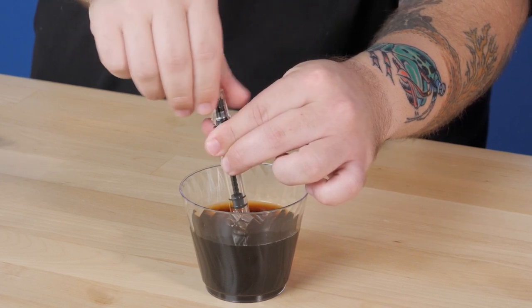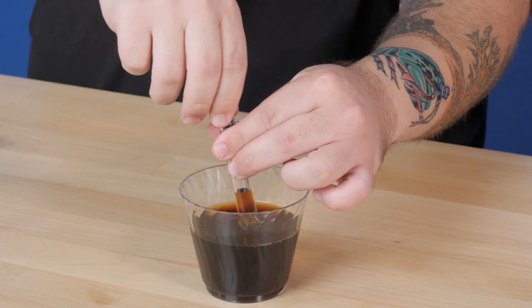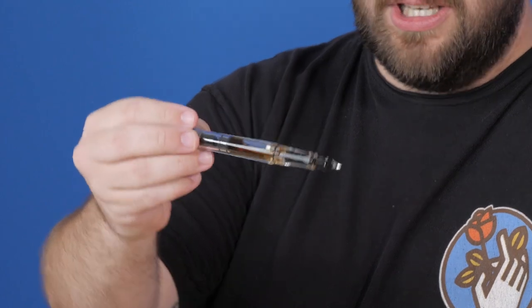Have you ever wondered what happens to the caffeine in coffee whenever it's decaffeinated? It's actually sold to soda companies, and that's how they caffeinate their sodas — with leftover caffeine. They take the caffeine from the decaffeinated coffee and put it in the sodas. Here's the coffee. It's a little darker than the tea was — definitely darker. A nice little sloshy. The slosh factor — maybe that should be a criteria.